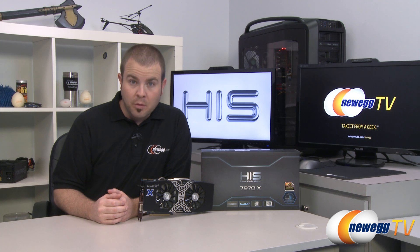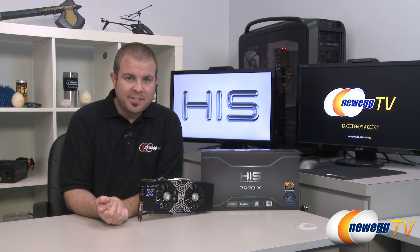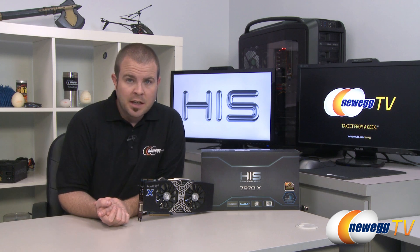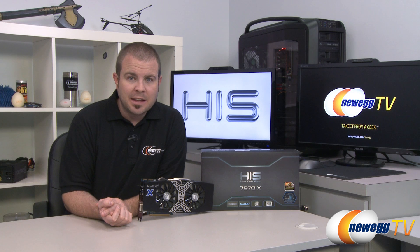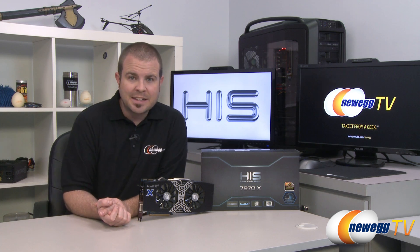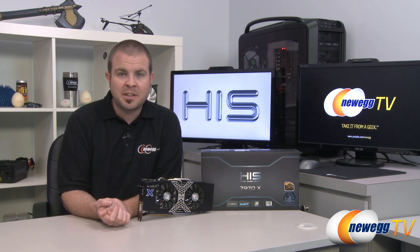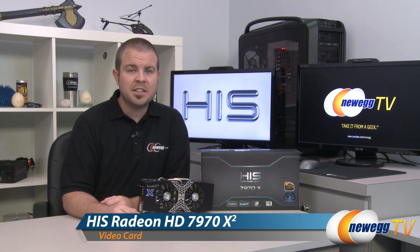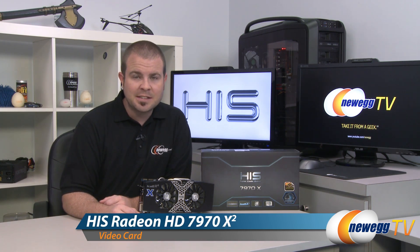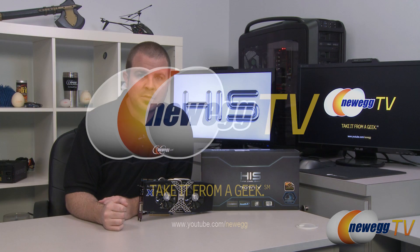Those are our benchmarks, and as you can see the 7970X performs very well in all of our tests. You'll even notice a nice 5 to 10 percent improvement with the 12.11 beta drivers versus the 12.10 drivers that were current at the time of filming. That's going to wrap it up. I'm Paul with Newegg TV. This has been the HIS Radeon HD 7970X with the Ice-Q X2 cooler. Thanks a lot for watching — we'll see you next time.